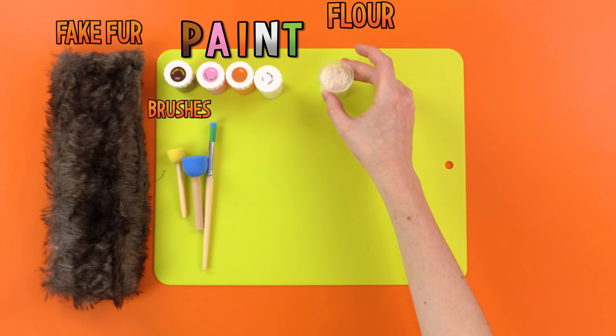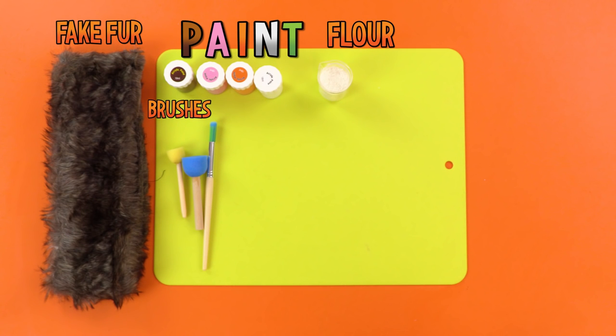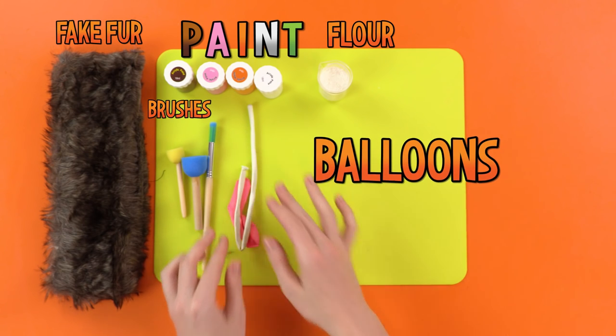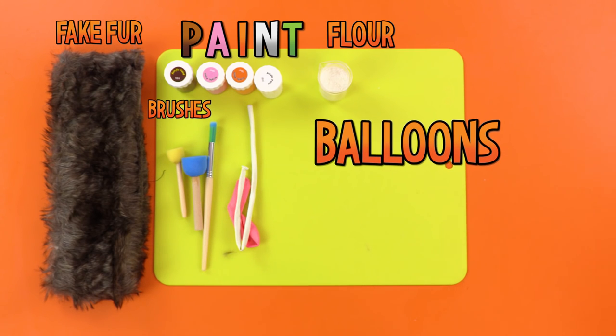Some sweet-smelling springtime flowers — wait, that's the other kind of flour. I knew that. And then you'll need balloons. Some round, like me, and some long, like a tree.